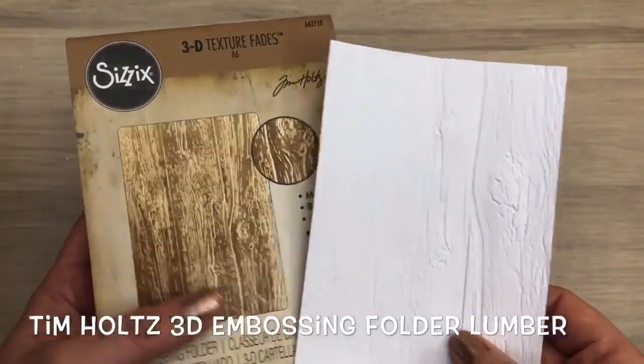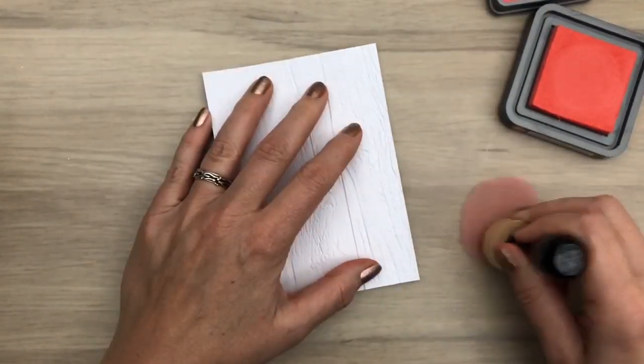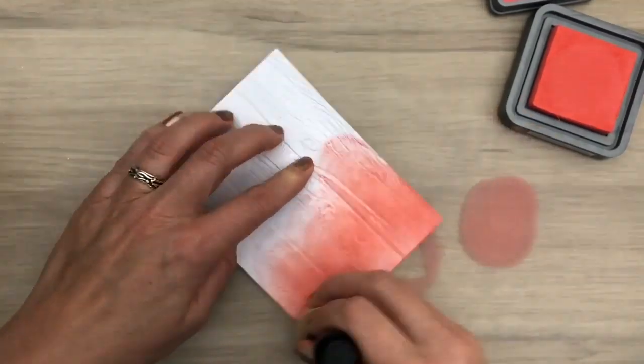I embossed another piece of UltraSmooth card and I'm going to ink it with the same color Distress Oxide ink, but now with an ink pad and an ink blending tool. I'm adding a lot at the bottom and blending it out towards the top.